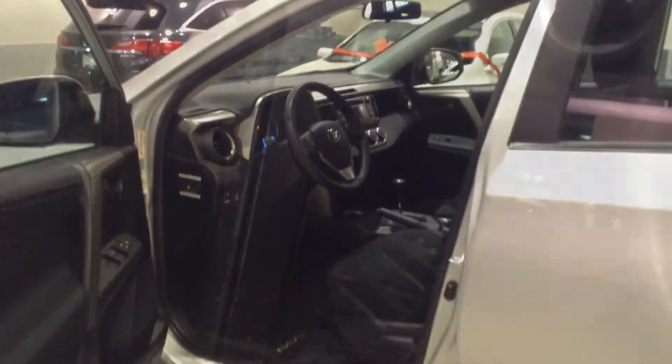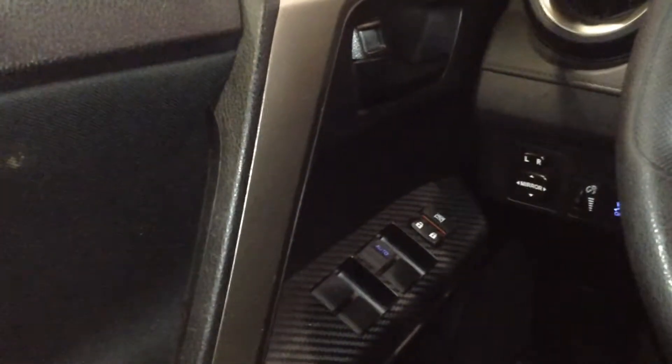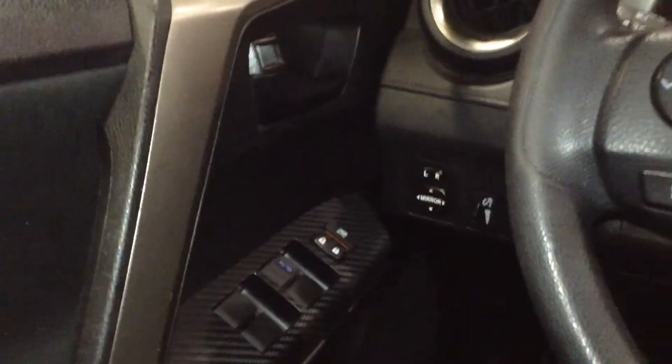Let me hop inside, we'll take a quick look at all the features. Taking a look inside, on the door itself you have controls for all four power windows, while situated right next to it are your controls for power adjustable mirrors.